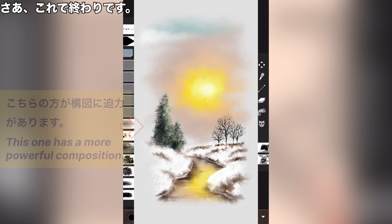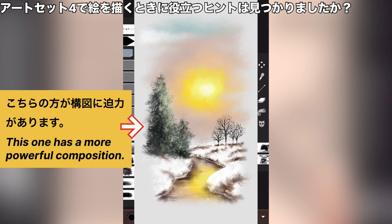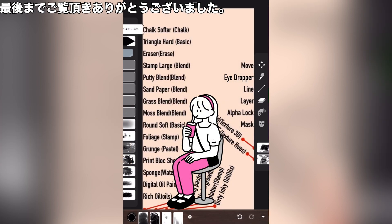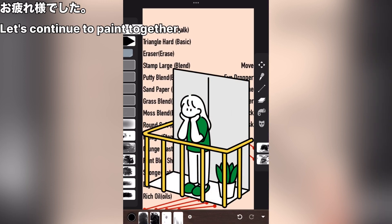Now, the work is done. Did you find any useful tips for painting an art set? All right guys, thank you so much for watching. Otsukaresama deshita.